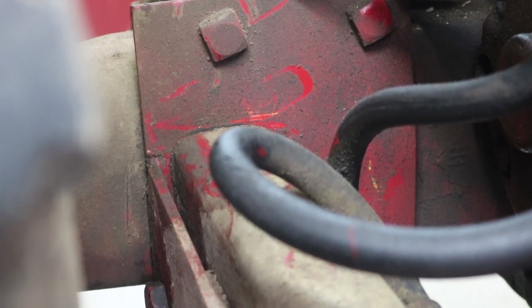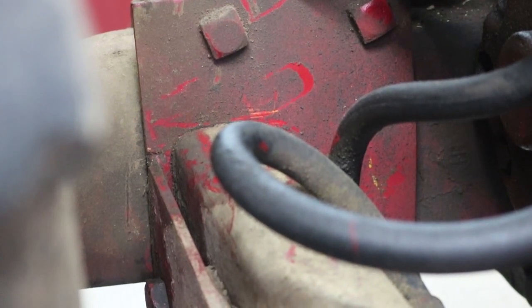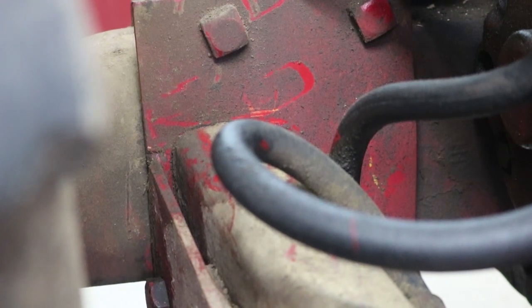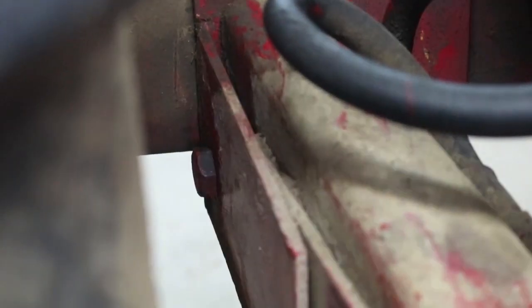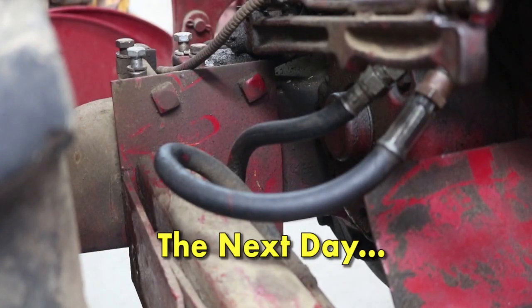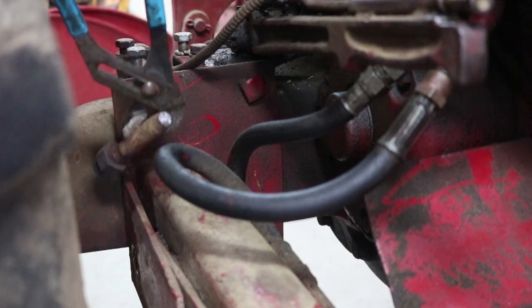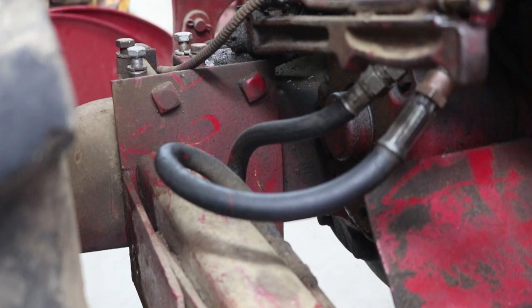That arm is absolutely moving. It looks like the weld holds a piece of scrap on that's just wedged into the hole. Now I had to figure out how to get that bolt out. I PB blasted it the night before and applied some heat — still snapped the thing, but that's fine, it's an old bolt and I'll just replace it. With that loose I should be able to crank it up with the jack.